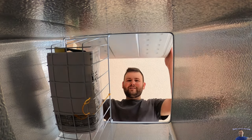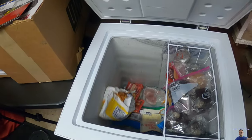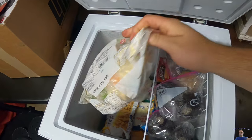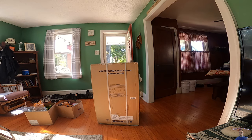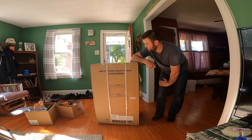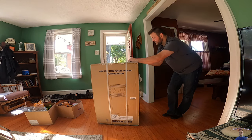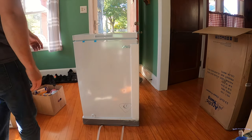Hello everyone and welcome to my review channel. Today we are reviewing the Arctic King chest freezer. If you're interested, you can find this product in my video description from a safe seller. Let's get started — this is the 3.5 cubic feet chest freezer.